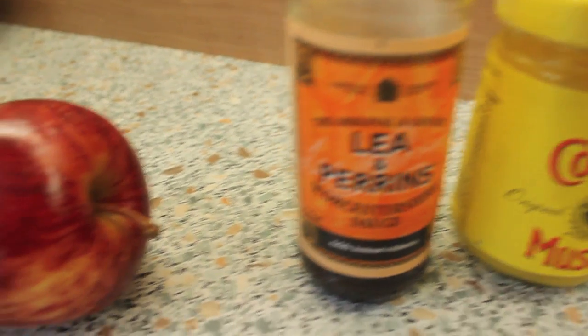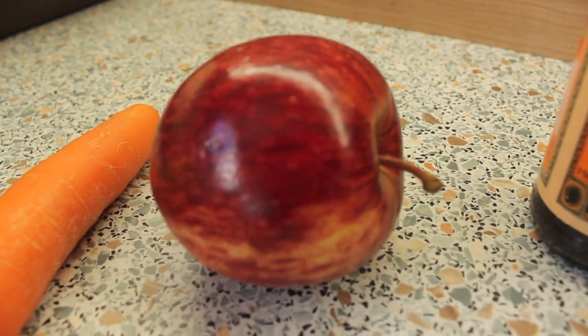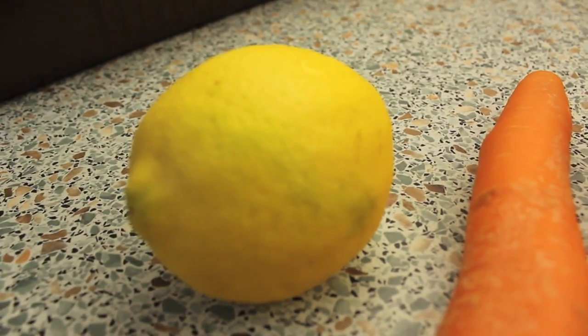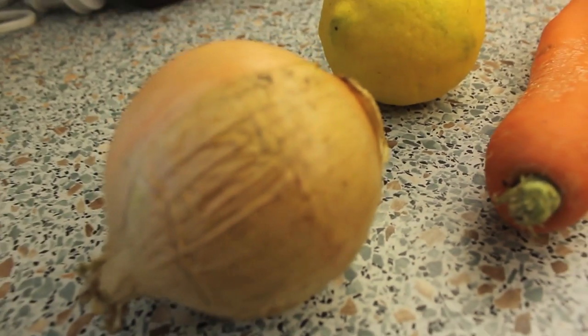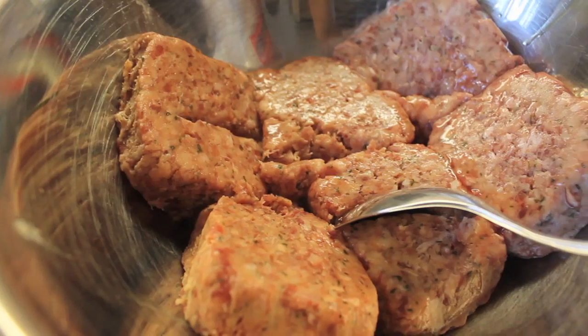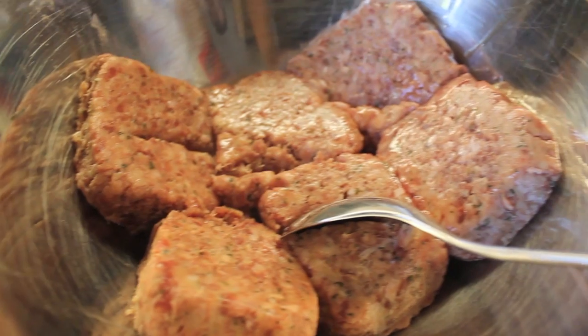We will be needing breadcrumbs — I chose whole grain — mustard, Worcestershire sauce, an apple, a carrot, juice of a lemon, onion, nutmeg, two sheets of puff pastry, egg, and a combination of pork and beef mince.